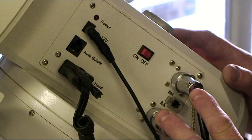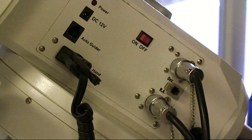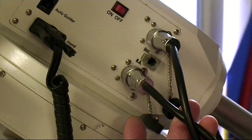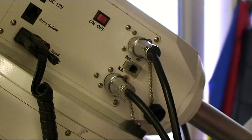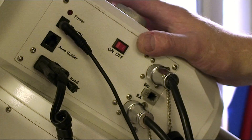All pretty familiar here from the EQ6 — if I just disconnect the power supply there, we have a simple on/off switch, an auto-guider port, and the hand controller. The cable connections are fairly straightforward, with very tough all-metal connectors — all pretty straightforward and very familiar from the EQ6.